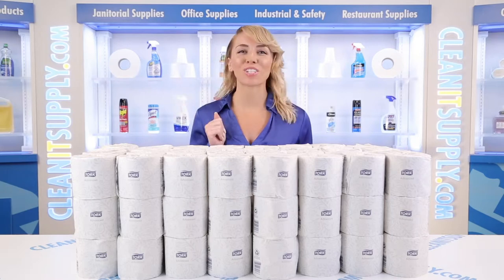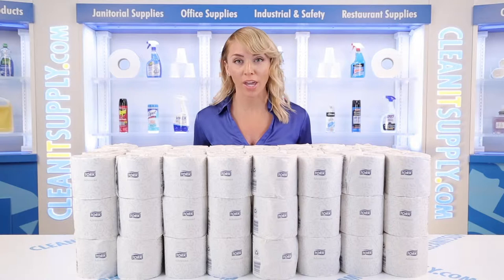Hi there, you're watching CleanIt TV with me, Alisha Marie, and this is the TORQ Advanced 2-Ply Bath Tissue in White, 500 sheets per roll, 96 rolls per carton — detail product breakdown, available at CleanItSupply.com.